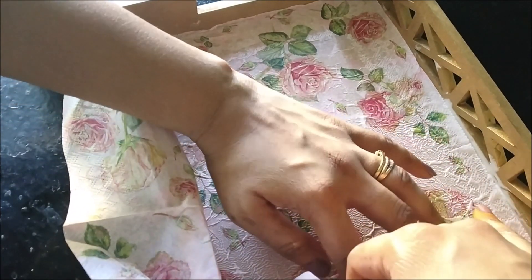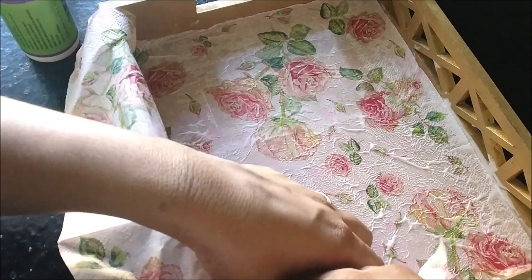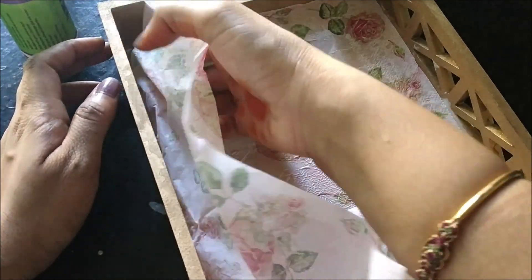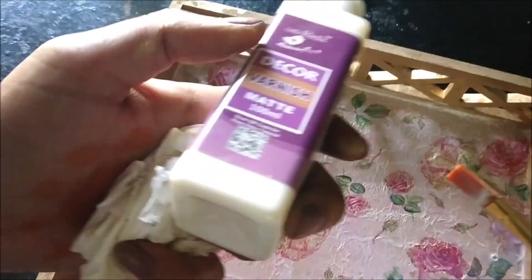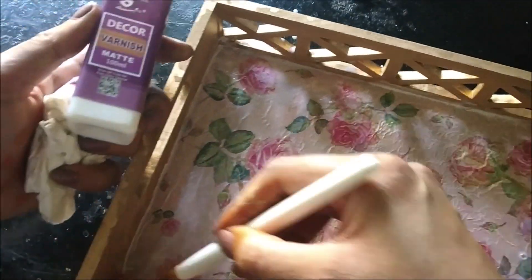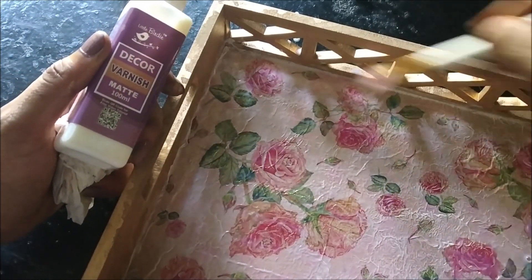With the help of my hand I am cutting off the excess paper and giving it a very rough edge. Once it is nice and dry, I am applying two layers of varnish, giving it enough time to dry between coats.